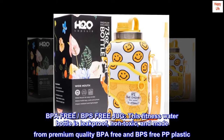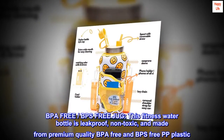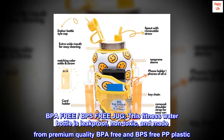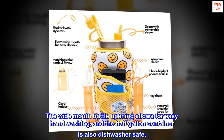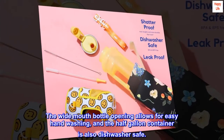BPA-free, BPS-free jug — this fitness water bottle is leak-proof, non-toxic, and made from premium-quality BPA-free and BPS-free PP plastic. The wide mouth bottle opening allows for easy hand washing, and the half-gallon container is also dishwasher safe.